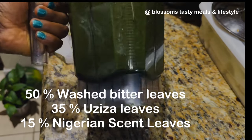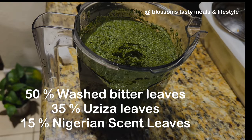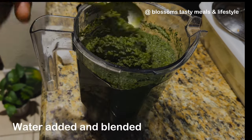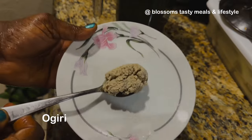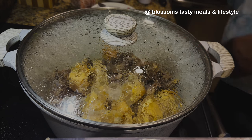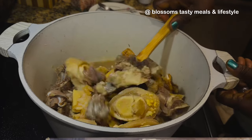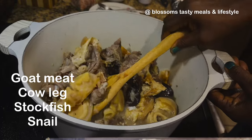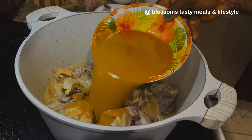Here is my vegetable — I already have it blended and you can see the composition. It is blended smoothly and it adds thickening to the soup. The quantity of vegetable you use is determined by the size of soup you're making. This is fermented locust bean, or ogiri — you need it for this soup. My assorted meat includes goat meat, cow leg, stock fish, and roasted snails.